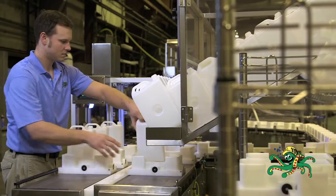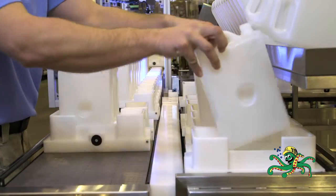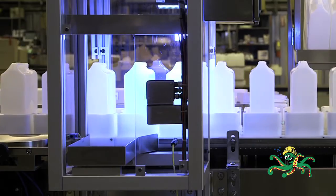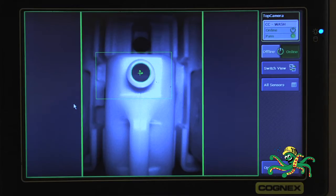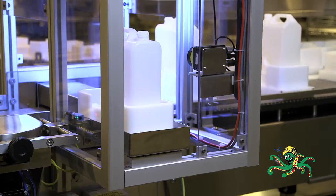An operator manually loads empty containers into Universal Machine Company designed pucks. There are seven different pucks capable of handling 20 different container types. The pucks with the empty containers travel on a Universal Machine Company designed conveyor to an inspection station, where two cameras check to make sure the correct container is loaded and correctly oriented.